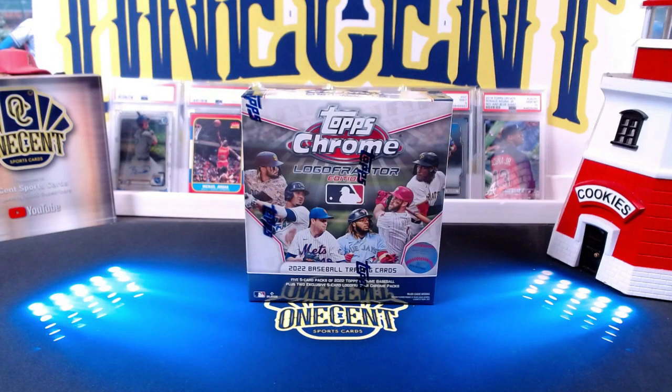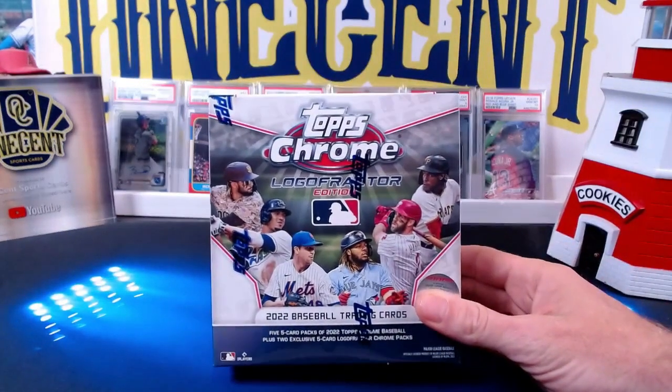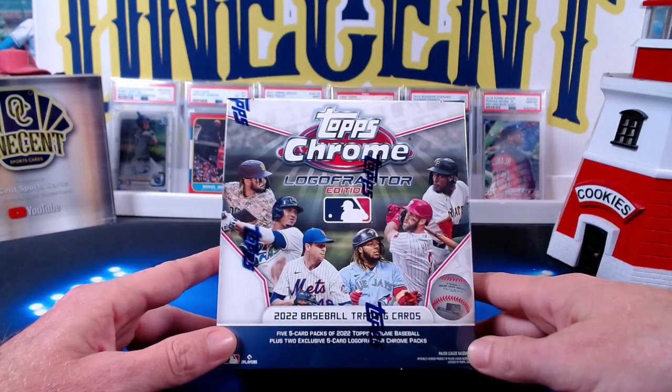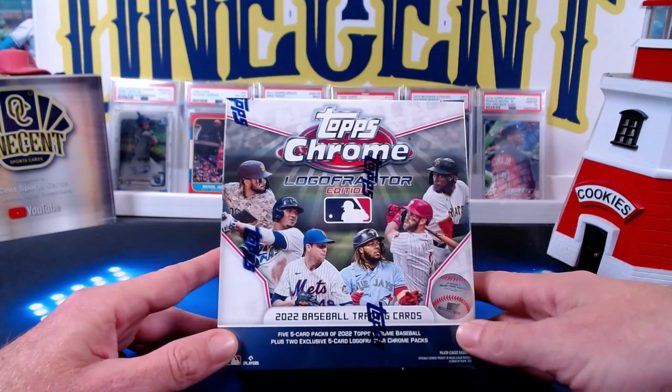Hey everyone, welcome to One Cent Sports Cards YouTube channel. I'm going to do a little personal rip today of the 2022 Topps Chrome Logo Fracture Edition. These became a little surprise edition last week to the Topps Chrome lineup — they first became available at the actual MLB Store in New York City and then later in the day they hit on Topps.com.